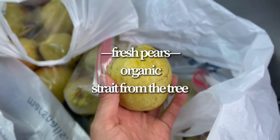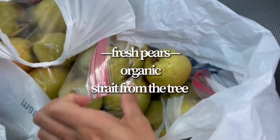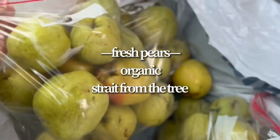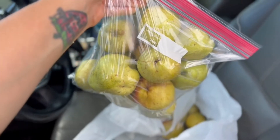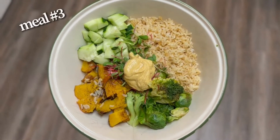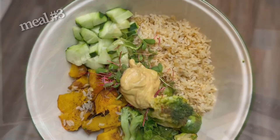I scored three bags of fresh organic pears straight from the tree — I found somebody on Facebook Marketplace selling them for four dollars a bag, and if you bought two bags you got an extra bag. So I bought some for me and some for the babysitter. And here is meal number three — this is literally all the leftovers I had in my fridge.